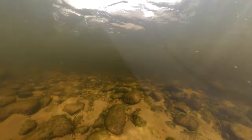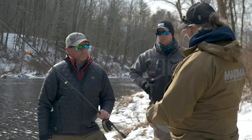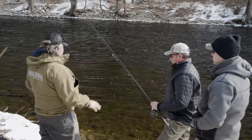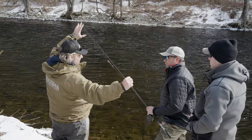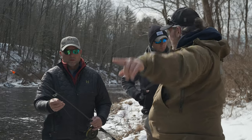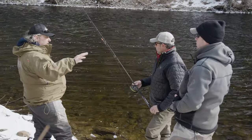Joe explained that when float fishing, the most important thing is getting the correct depth. If you're too high, you're above the fish; if you're too low, the presentation won't be natural. The goal is to make the most natural drift possible — getting that egg sack out in front with the bobber behind it. He estimated the depth in this stretch ranged from three and a half to four and a half feet, with one spot under a back tree going as deep as five to six feet. They'd be adjusting the floats as they moved up and down the river.